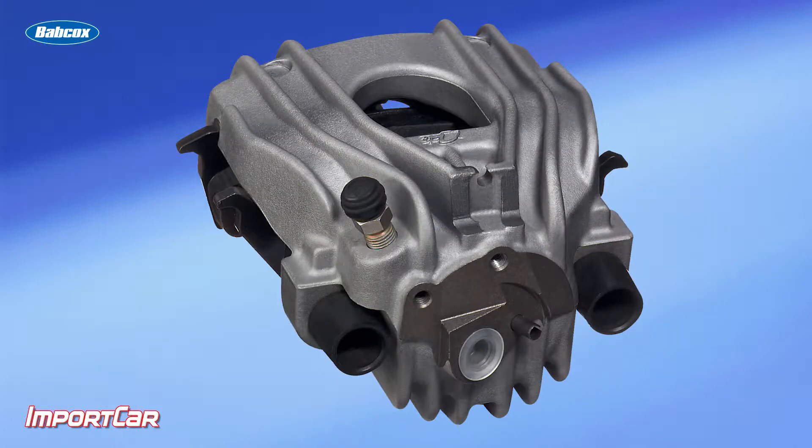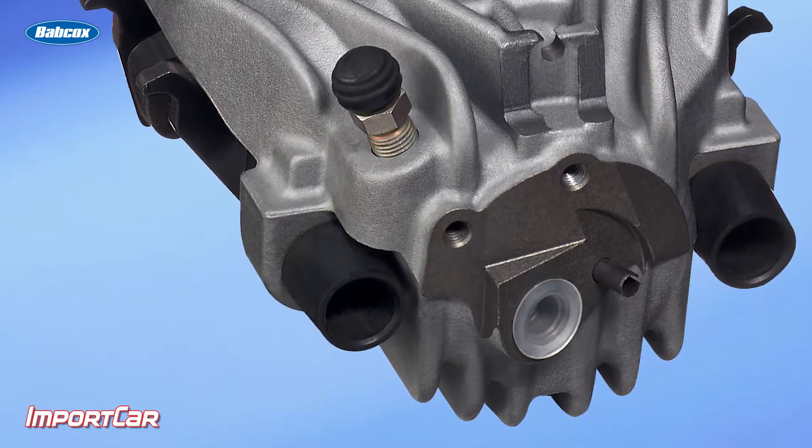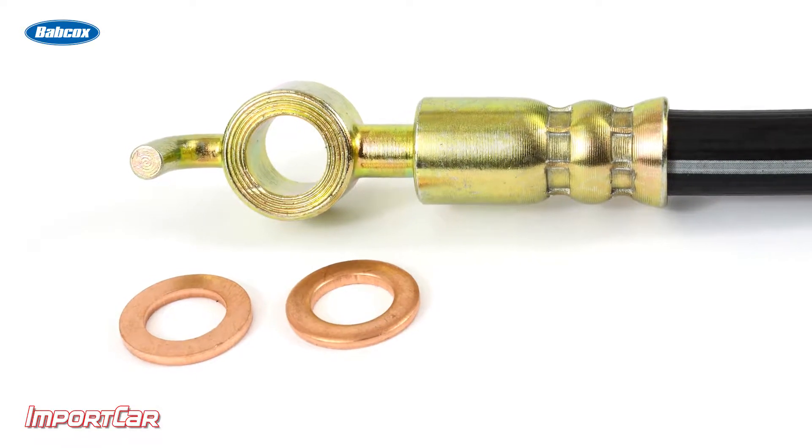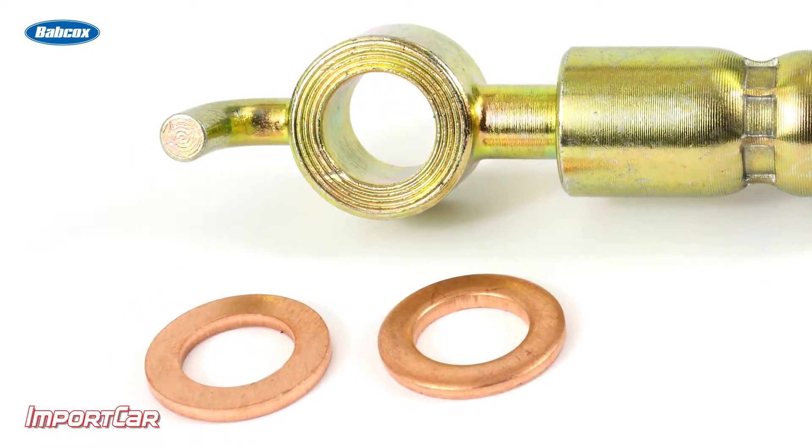You've got to keep in mind that aluminum is softer than cast iron, and a lot of damage occurs with the hardened banjo bolt screw, the brake line, and the copper washers. If you don't take your time threading it in properly and inspecting the threads to make sure everything's right, you can cause damage to that caliper that you cannot repair.